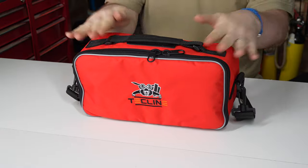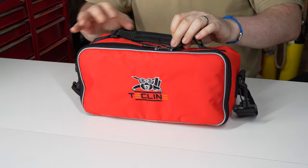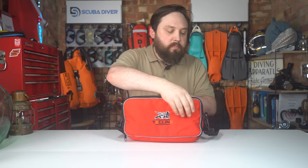This is how it arrives — in its own little regulator case, which is a nice compact little regulator case. Some regulator bags are just too big, and especially for this kind of regulator you don't want anything too big. It's bright red, so it's really obvious to spot. You get a little ID window at the top, a grab handle, an adjustable removable shoulder strap, the Techline logo on the front, nothing on the back or the sides, and a double zippered opening. It's got a decent amount of padding to protect your regulators.